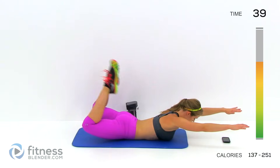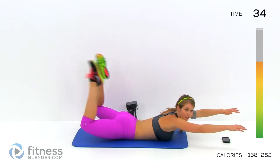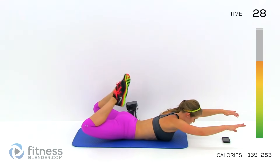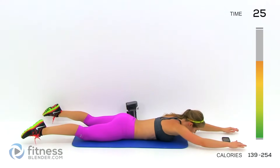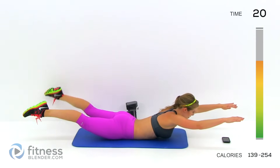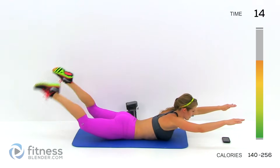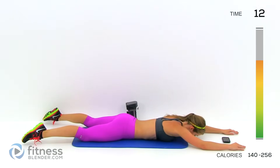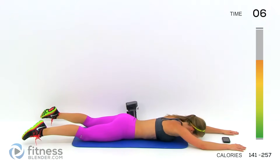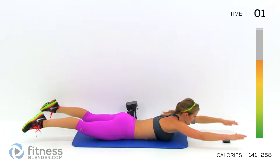One — here we go, in and out. These always make me really sore the next day on the backs of my thighs. Halfway. Fifteen seconds and we're done with this group. Three, two, one — and release.